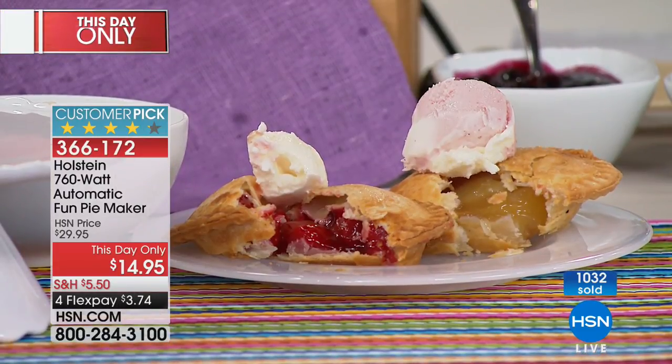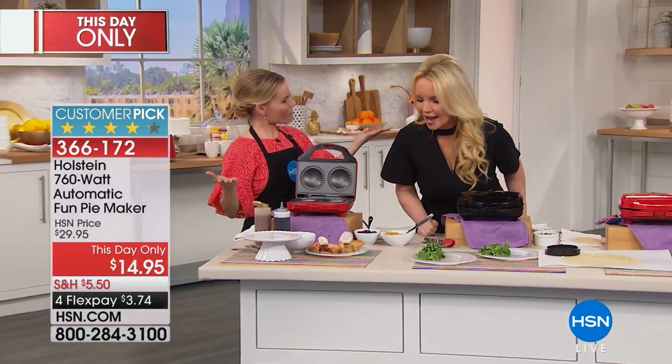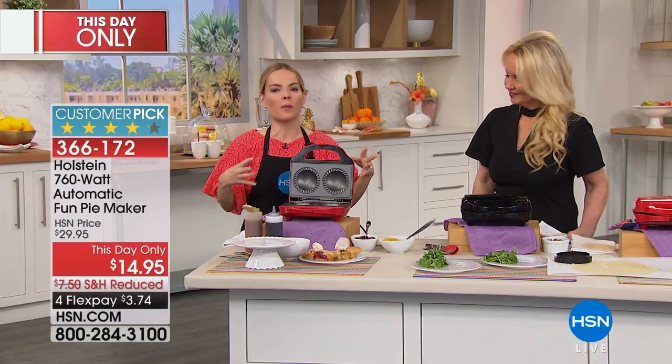Carrie Mileto is here to tell us all about it. You've made more of our traditional cherry pie and apple pie, but we can do anything in this. That's exactly right — this is all about your imagination. Holstein is about making it fun and easy in the kitchen. Number one, you plug it in and it's ready to go in two minutes.